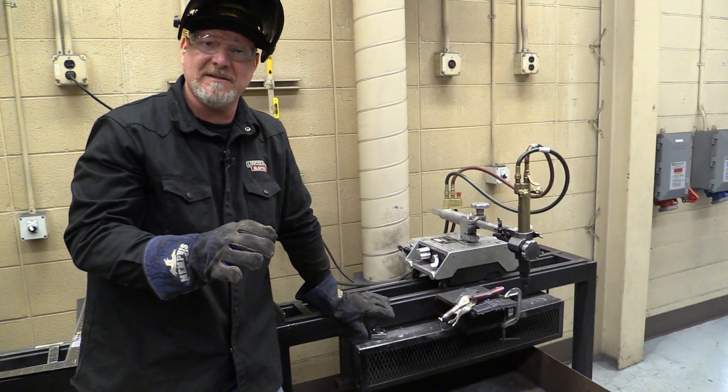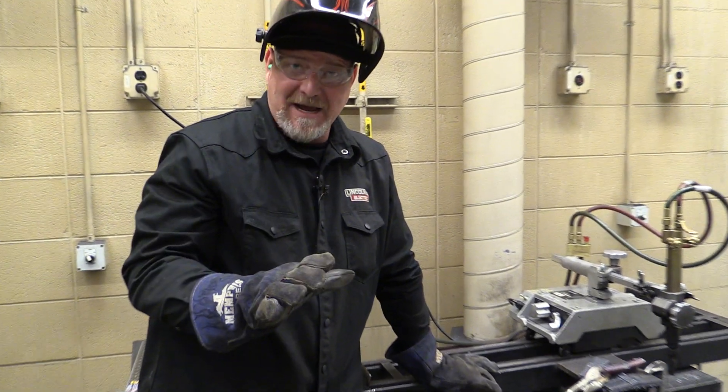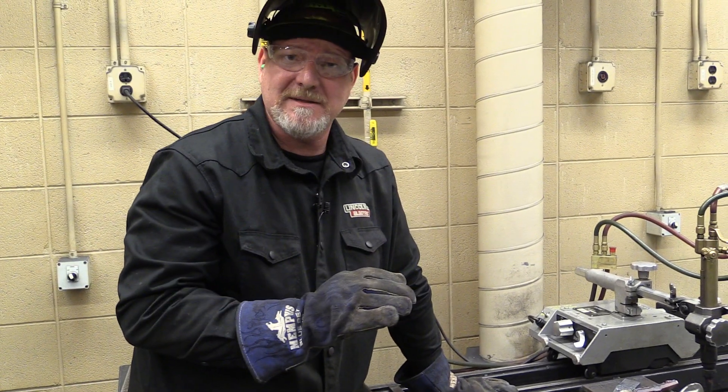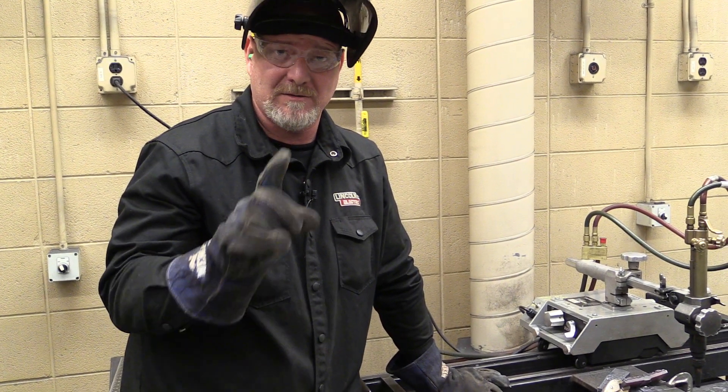Now we've got our two pieces that we're going to use. The next step in prepping these coupons is to take you back and show you how to use the big belt sander. So stay tuned.